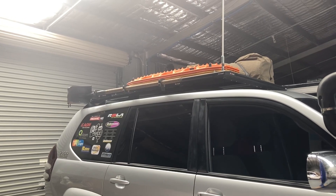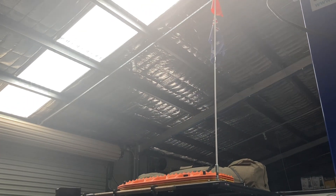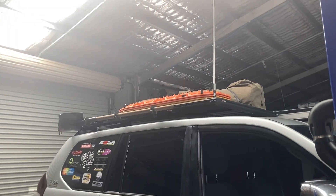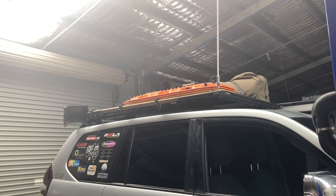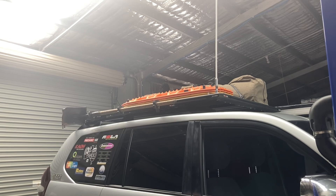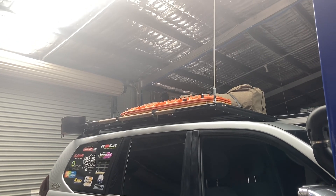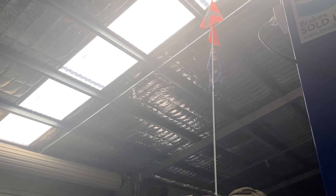Hey everybody, Anthony, 4B4Adventures. Just thought I'd do a video showing roof rack loading and what I'd typically have up on the roof rack. Because there's always a lot of questions around how much weight they take — well the question should be how much do you want it to take, because weight up high is not a good idea. So let's get up there and have a look.